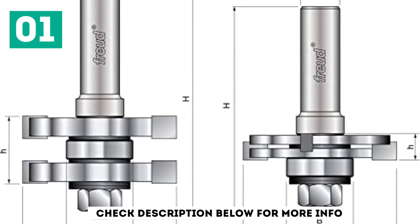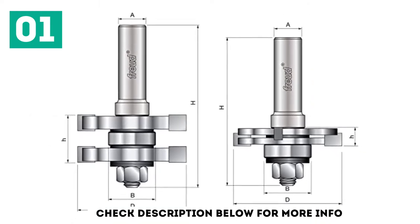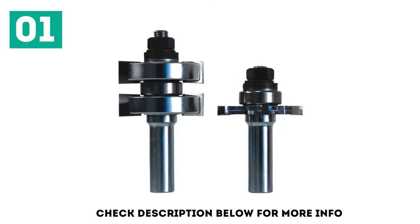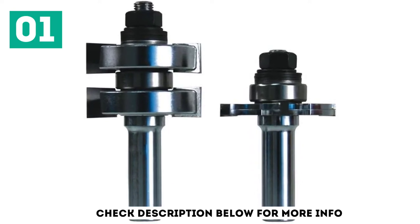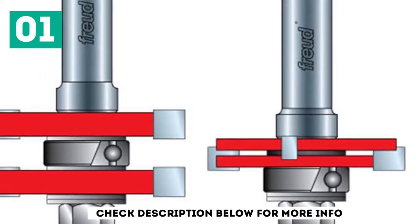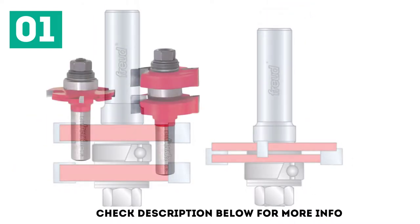Their saw blades, for example, are peerless in quality. However, Freud is not only known for its saw blades — the European company actually makes really good router bits as well. This quality is definitely not spared in its 1-3/4-inch adjustable tongue and groove bit set, which continues with Freud's renowned design tailored towards precision and durability. It features a unique tongue cutter with sheer angles on the parallel sides, to ensure precision in cutting.